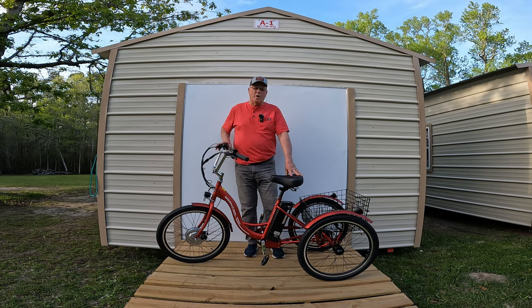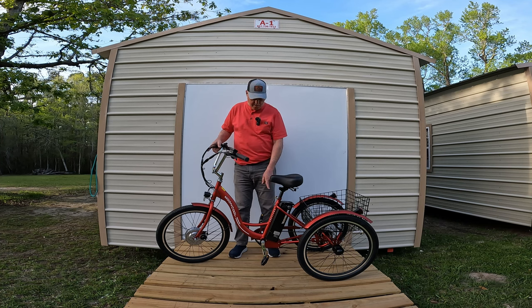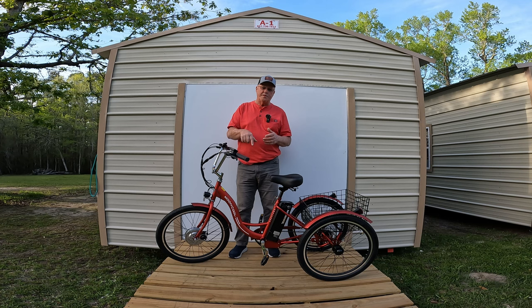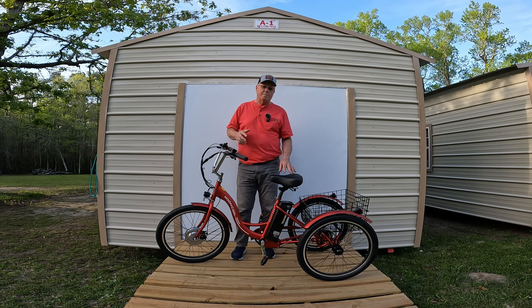We're glad y'all would tune in to us. What we have here is the Mooncool MC350. This is the 24-inch version of the MC350 — there is a 26-inch version also. Before we go any further, I'm going to ask you to look down in my description and find that Mooncool link and go check out this bike and check out those prices. Based on first impressions, this is yet another fine quality trike that comes from Mooncool.